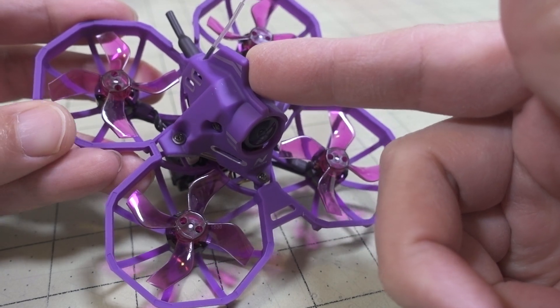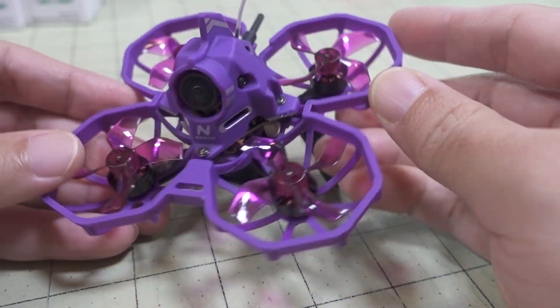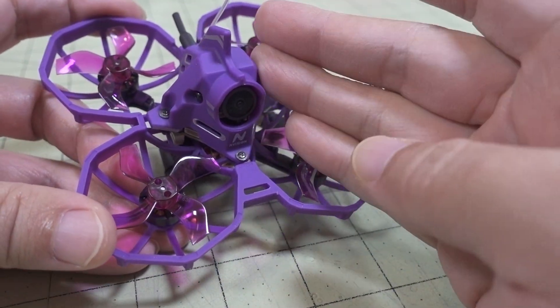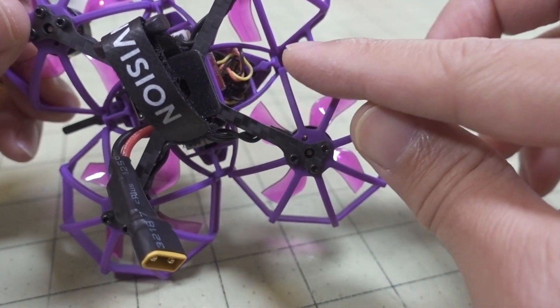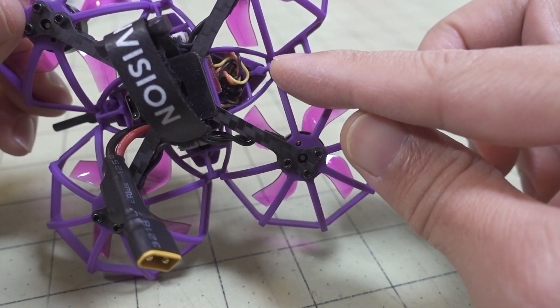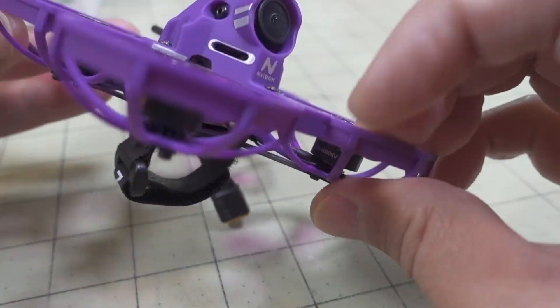The video transmitter is also the same — 25 to 200 milliwatts — and you can see the antenna sticking out of the back. This is a plug and play, so I had to add my own receiver. There was a little servo connector that you had to cut off and then solder on a receiver. I soldered on an AC900 receiver, single antenna.